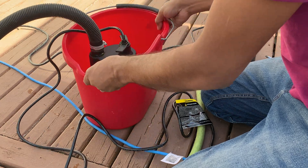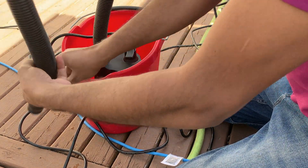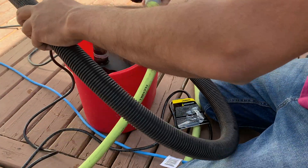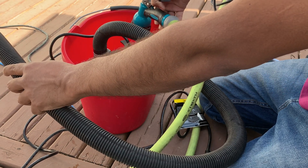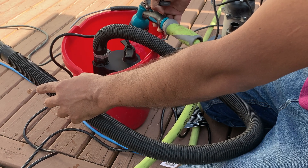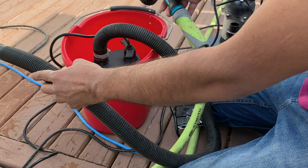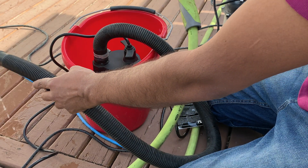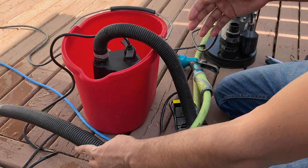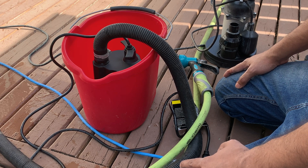If I put water in here for demonstration — yeah, it works pretty well. But the thing is, it's always continuously running. Let's see the other pump we have.